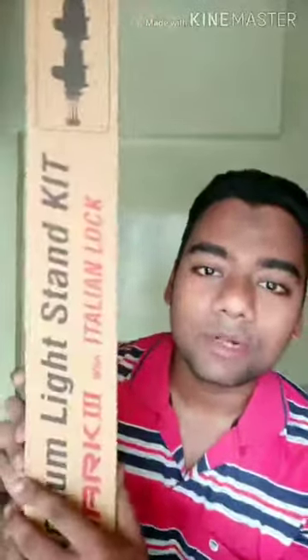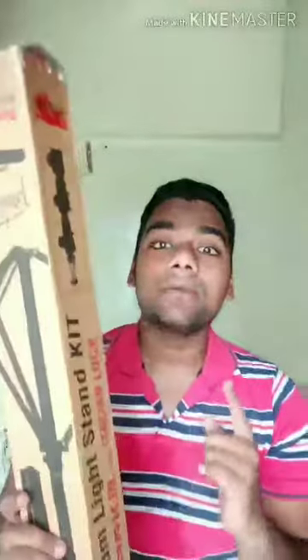Let's start today's vlog. This tripod I bought for around 1250 or 1350. If you look at it, you can see it here — this is a light stand kit, a premium light stand kit. You can also use it as a tripod and ring light stand. Let's unbox this one — I don't need to use a knife to open it.